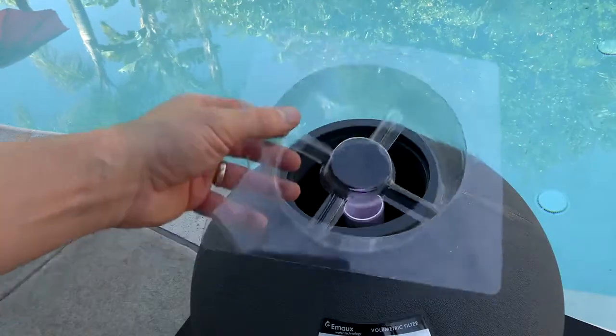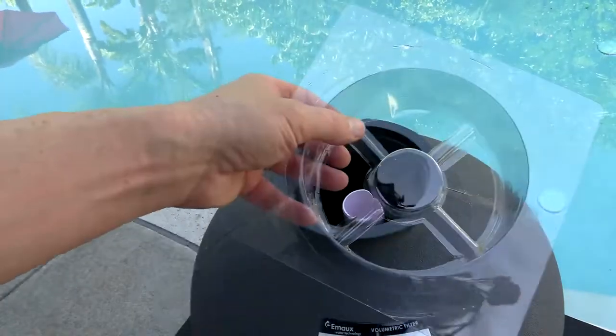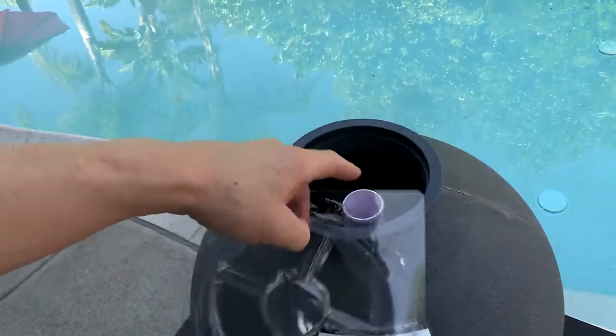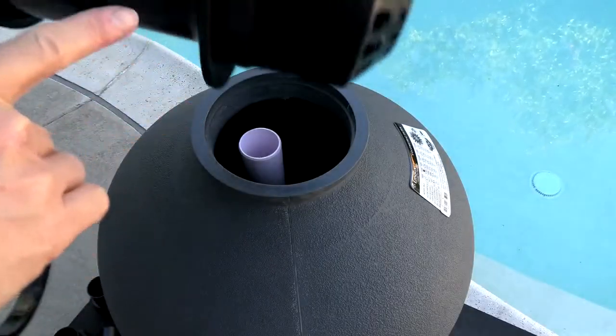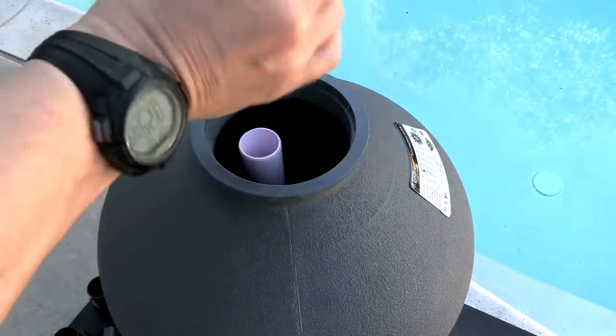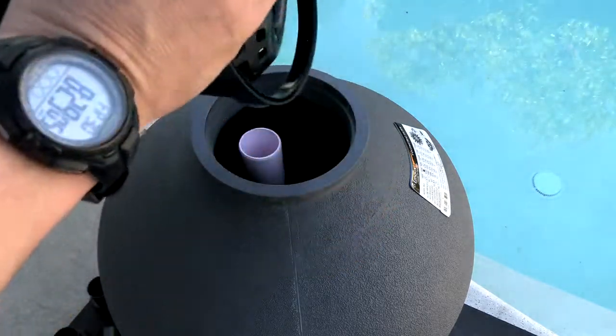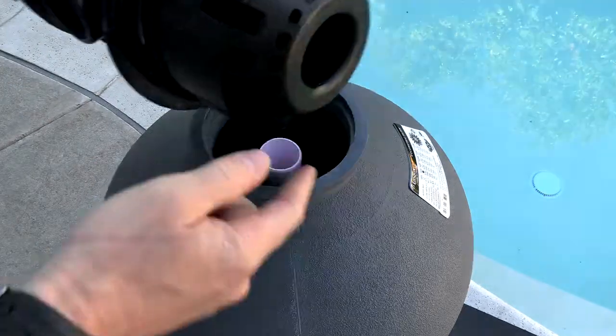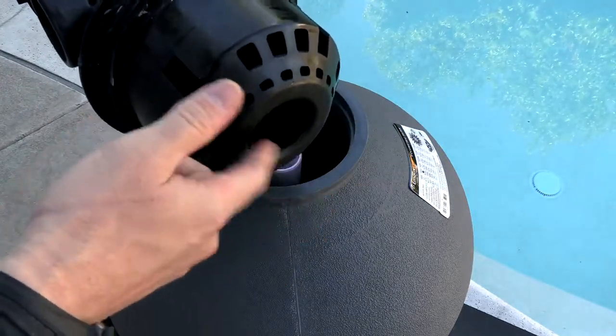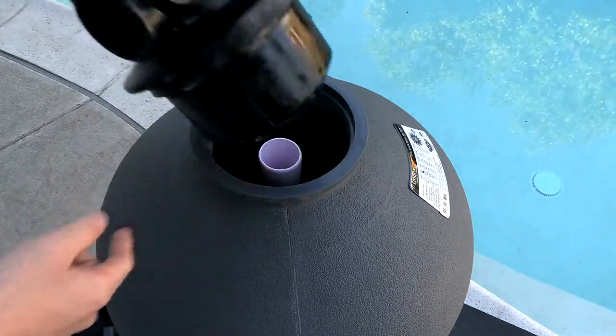Also included is a really nice plastic piece — when you go to put the sand in the filter, you simply place this on top and it will prevent sand from going down into the stem pipe. Once you have the sand in the filter, you'll take the multi-port valve, slide the O-ring on here, then lube up this part before you put it on. Then you'll simply line up the hole in the bottom of the multi-port valve with the pipe and the filter.